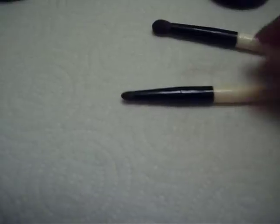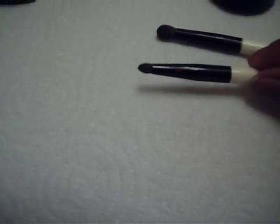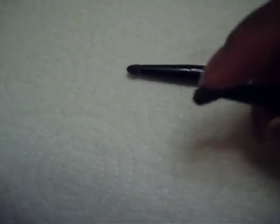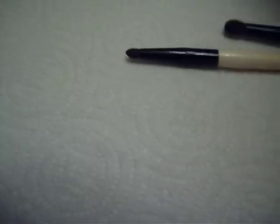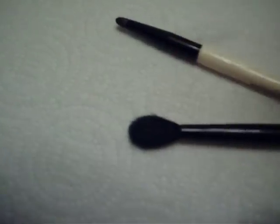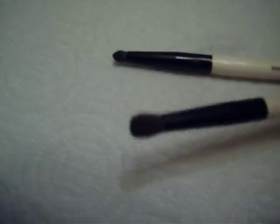Maybe the inner corner of the crease — inner to like halfway of the crease for the small one. And for the slightly larger one, it still has dense bristles that just fold over with the same pressure. That one I use for the outer V — that's a good brush — and also for cutting the crease.